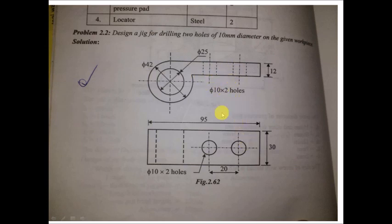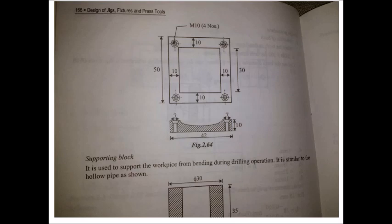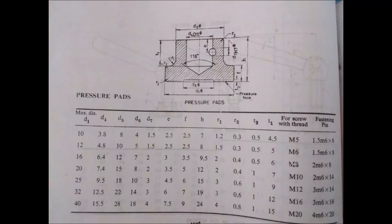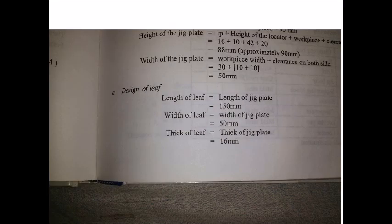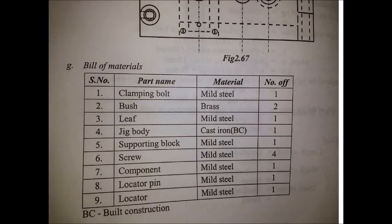We are going to drill 2 holes exactly on the top portion of the component. As usual, we will start with the rough sketch of the drill jig which we are going to design, so that it gives us an idea about the different components and we can go for a rough bill of materials estimate.